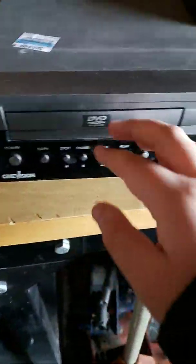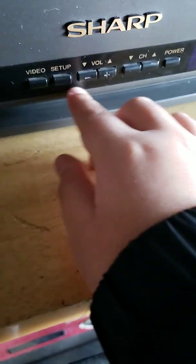Let me show you the back. Here is the back. Here is my SinaVision DVD slash VCR. You got your video setup, volume, channel down, and power.